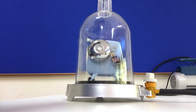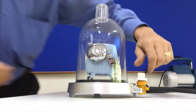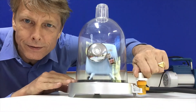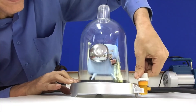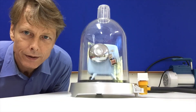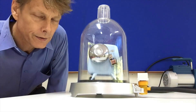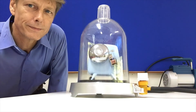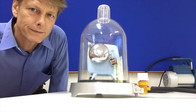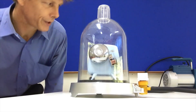Listen. Opening this valve right here, letting the air in. Can you start to hear it? I do believe you can.